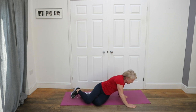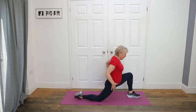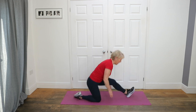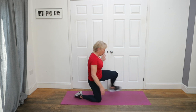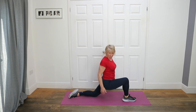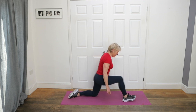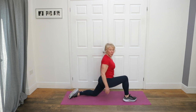Roll over, come onto your knees. Take the left leg — big step forward. Open out that hip and then sit back for a stretch in the hamstrings. Step back, stretch the hamstrings. A couple more here. One and two. Well done.